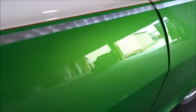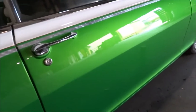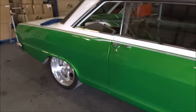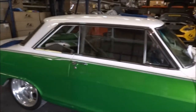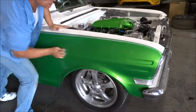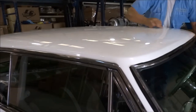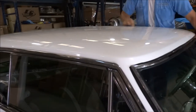No cutaways. The pinstripe looks awesome, no cutaways. We've got that fender, and then we've got the top. This top is covered.